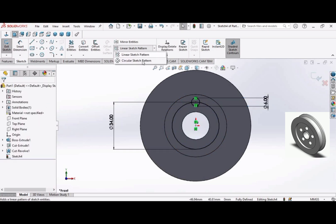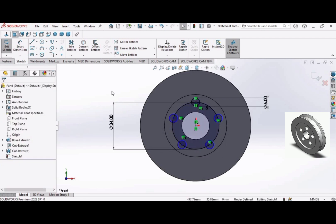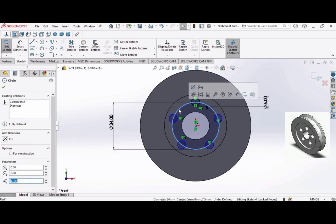Select the Circular Sketch Pattern, select this circle, and make five circles — increase the count to five. Click OK. Now delete the reference circle: select it and delete it.